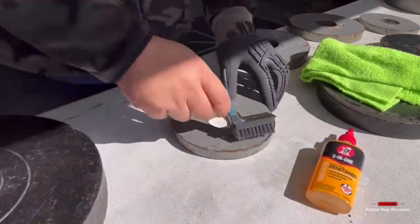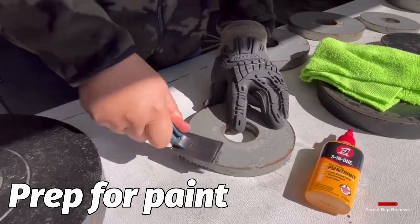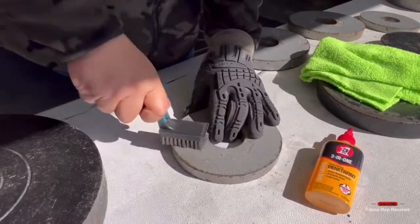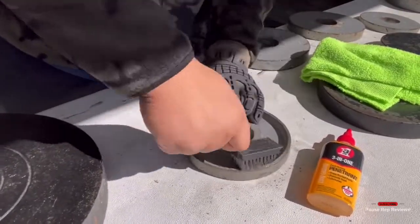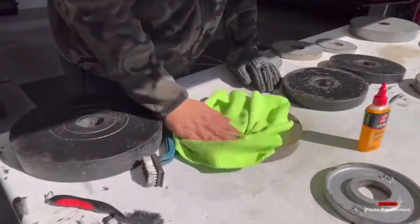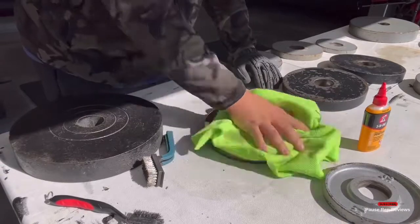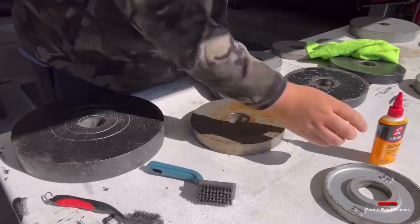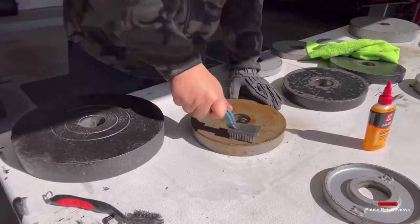Pretty simple — just a little bit of elbow grease. I used a work glove because I didn't want to tear up my fingers when using the steel brush. I used a regular microfiber cloth and squirted some of the 3-in-1 penetrant on there and rubbed it on.